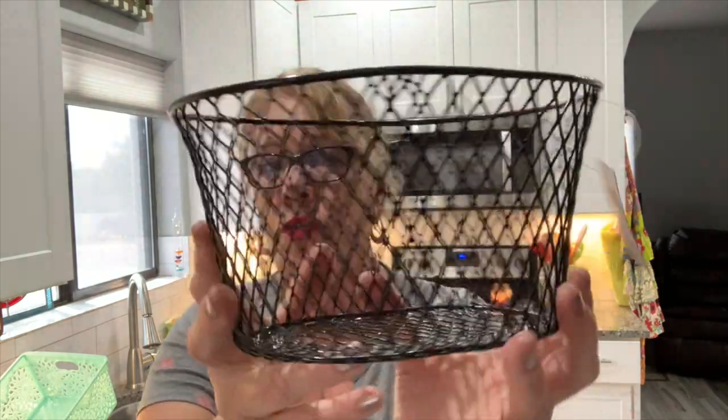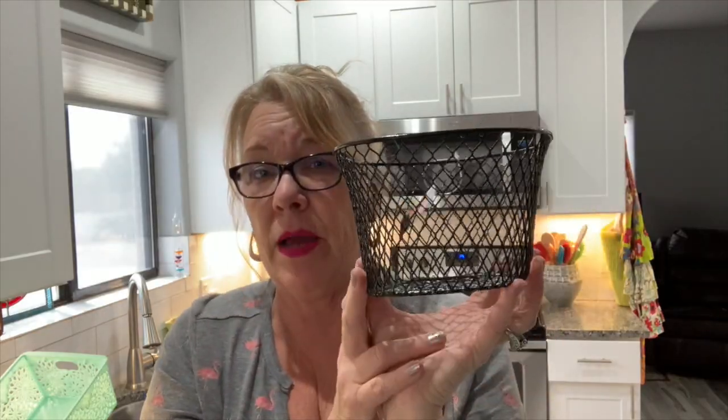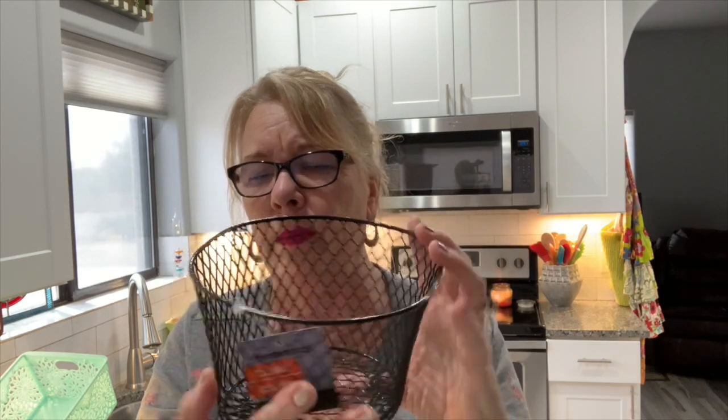I'm going to categorize this and start with containers because I have so many there's no room for anything else up here. First up are the black wire baskets — a pretty normal item at the Dollar Tree. I'm going to do a DIY with these. They're very sturdy, a good size — probably nine inches across and about six inches deep — and they come in different sizes.